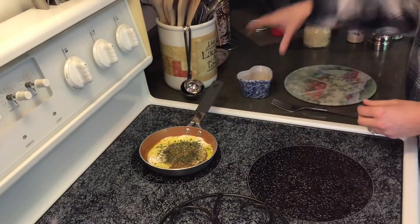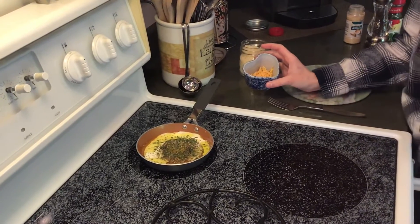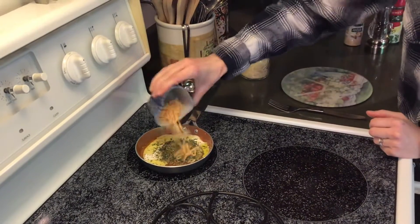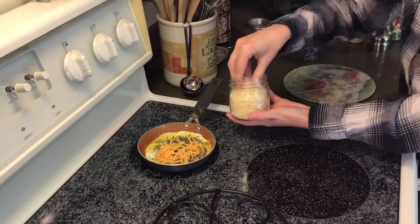And on to my cheese. I like to put a couple different cheeses, and again I keep it pretty minimal just to keep the salt level low. I'm going to start with a shredded cheddar cheese, and then on top of that a little bit of shredded Parmesan.